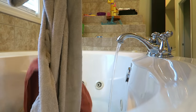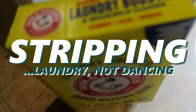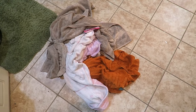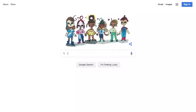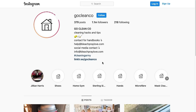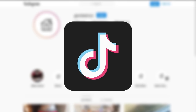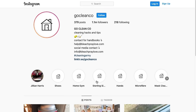Hi friends! Today I have a super oddly satisfying cleaning video where I tried stripping my laundry. When I first saw this I knew nothing about it. I first heard about laundry stripping from one of my favorite cleaning Instagram accounts called Go Clean Co. She said it's really popular on TikTok, and she has the instructions on her Instagram highlight feed about how to strip your clothes, towels, sheets, whatever.